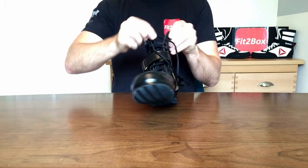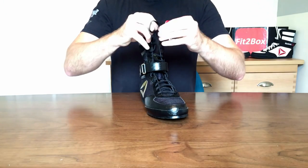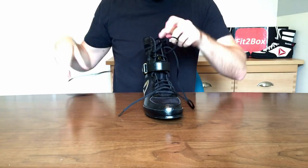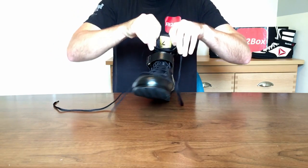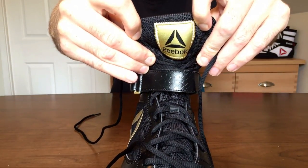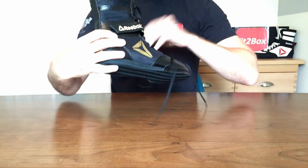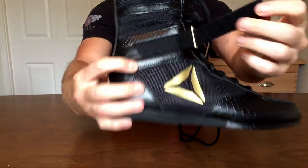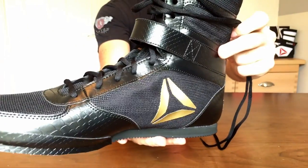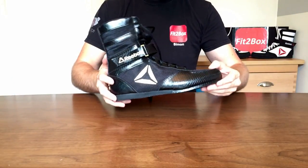Let me show you the laces and the tongue. Opening it up, in there you have the tongue which is a gold Reebok tongue — it really looks nice. And around the side you have that very nice ankle support velcro, again with Reebok on the side, and that too is in the snake skin effect.